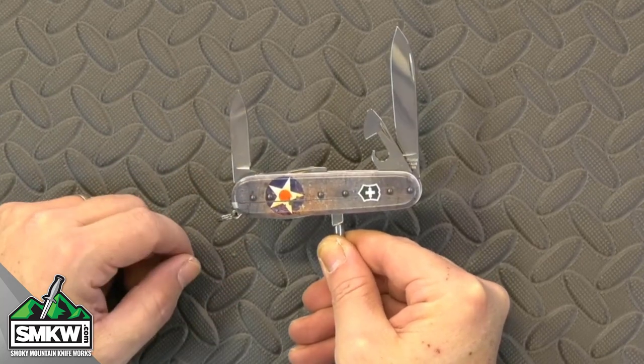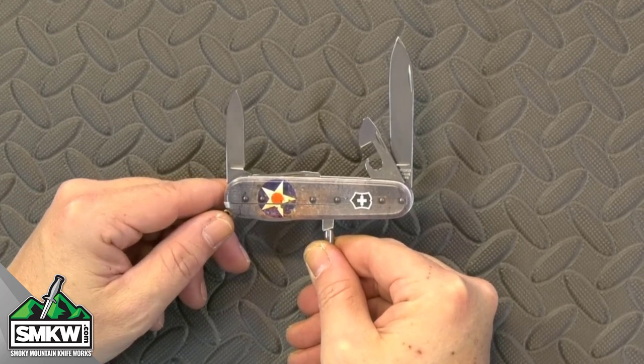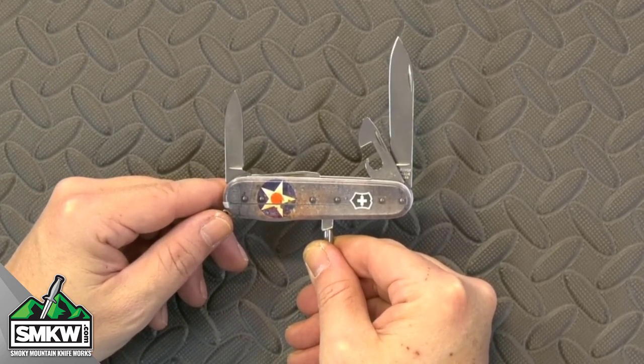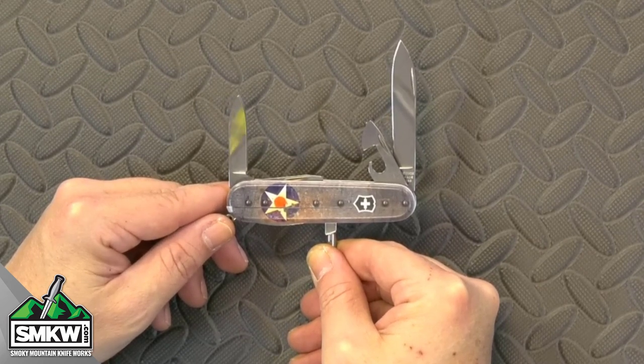It closes down to four inches, rides in the pocket really easy, and it only weighs 2.2 ounces. This is the Victorinox Swiss Army SMKW exclusive USA Flag Bomber Tinker — that's a lot of words to tell you that this is a great little knife.